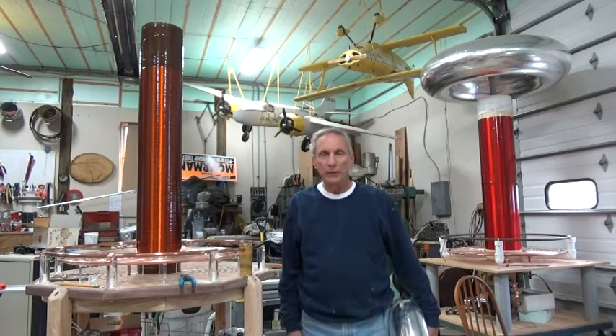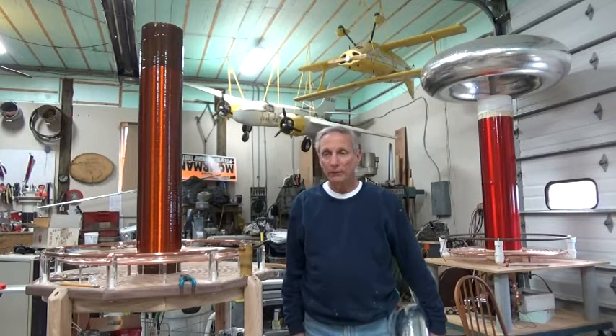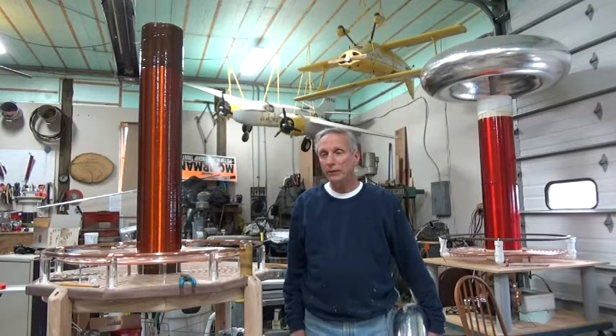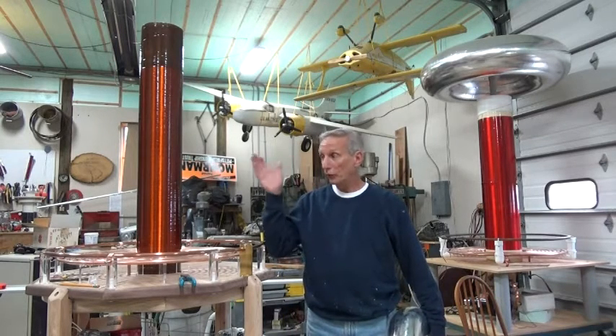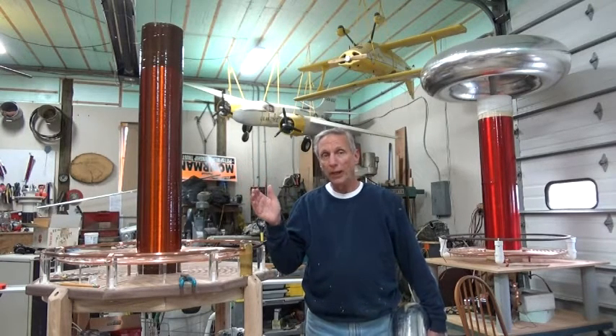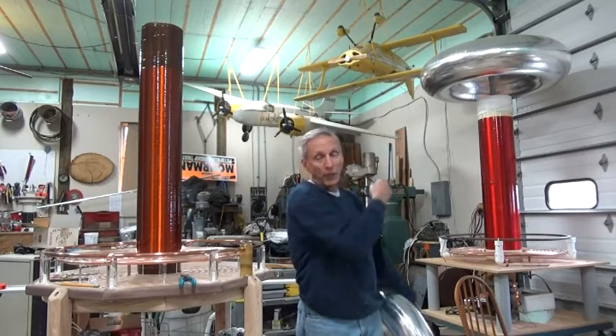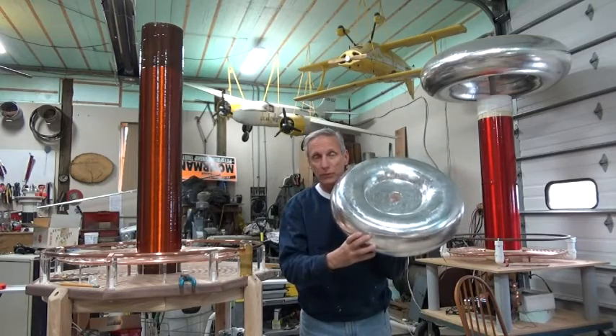Hi, Bud Moorman here again. I'd like to show you how to build a toroid for a Tesla coil using very simple tools. I've got a picture-by-picture description of the manufacturing process, the assembly process, and the finishing process to show you how to build the toroid I need for this Tesla coil. The same principles apply to this 56-inch toroid that you see behind me here. This is the toroid finished right here and I'll show you step by step how I did it.